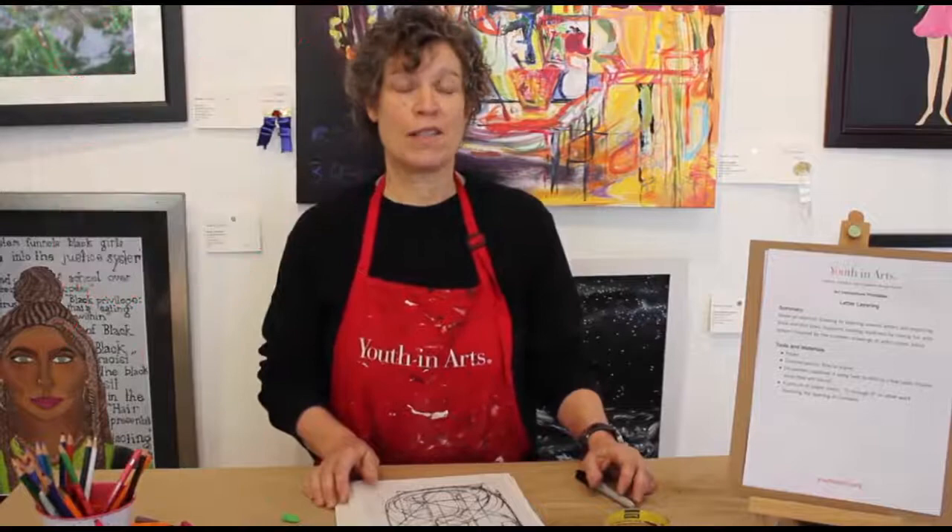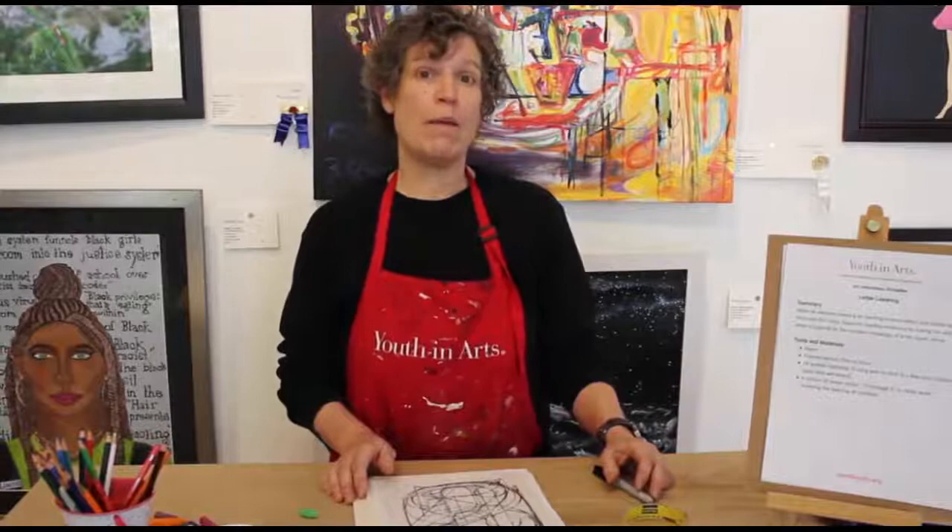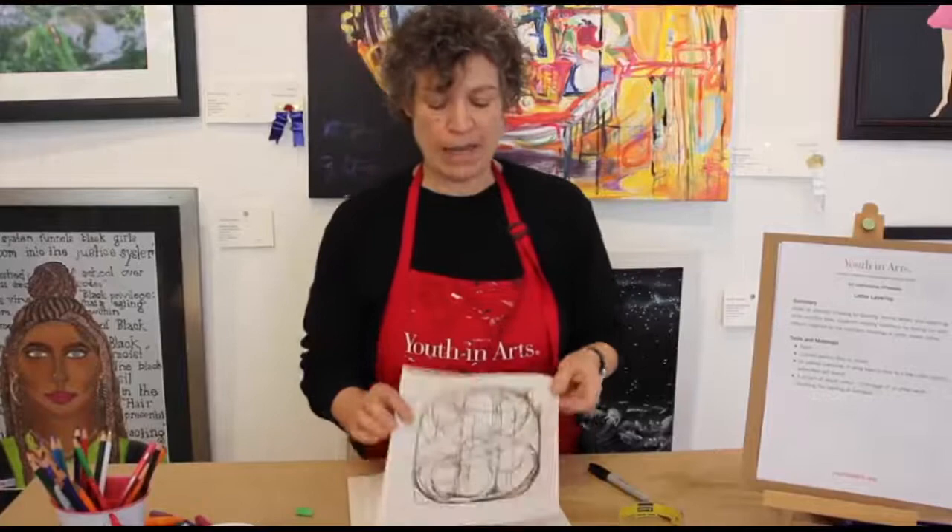Hi and welcome again to YA Creates. I'm Kathy Buhmann and I'm a mentor-teaching artist with Youth and Arts. Today we're going to be doing letter layering, and this project is inspired by the numbers paintings and drawings by artist Jasper Johns.